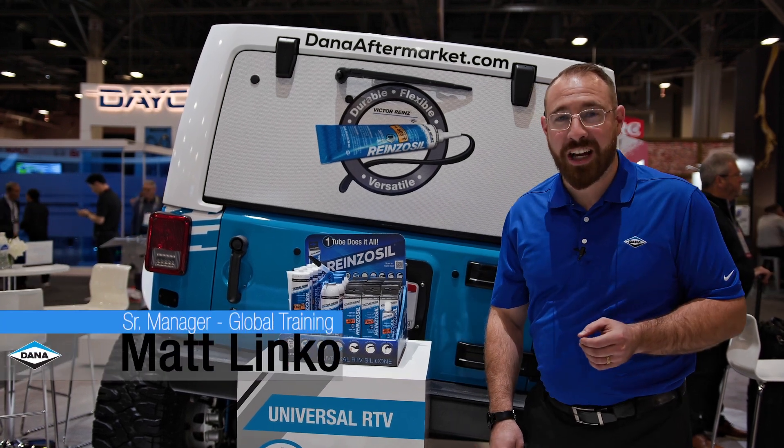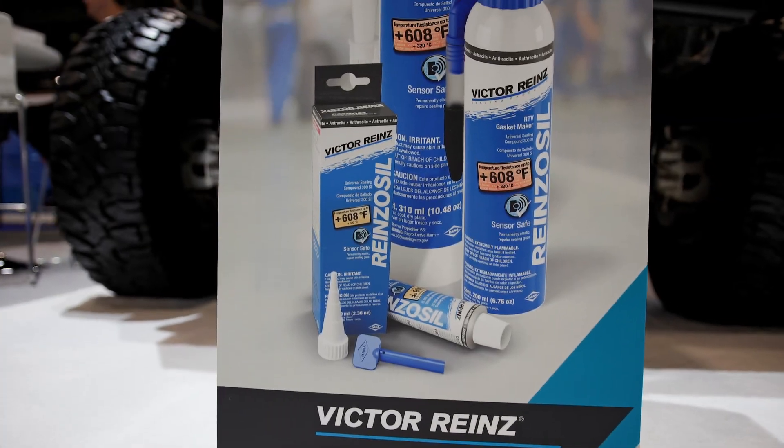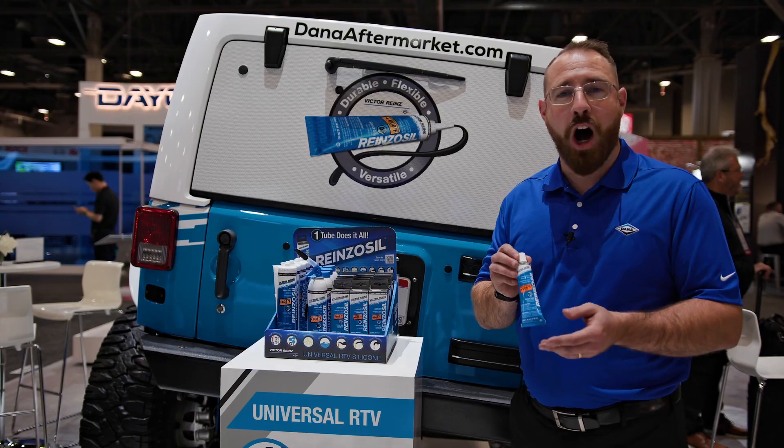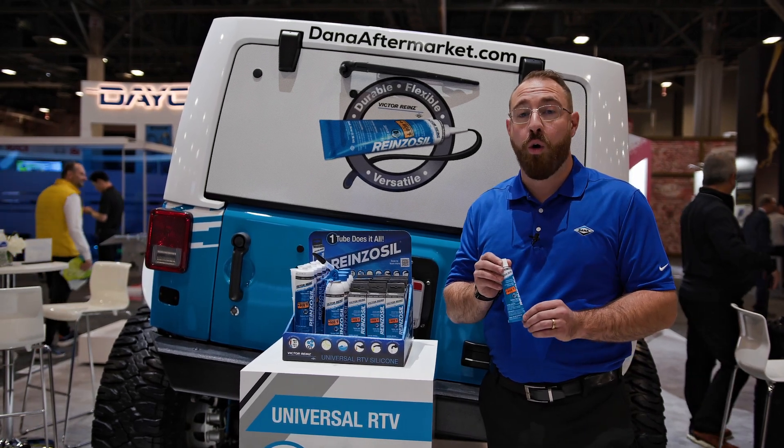We're here at Apex showcasing our Victor Rhine's Rhinezacil. This is truly one tube that does it all. Not only is it high temp and sensor safe, it's also oil resistant.